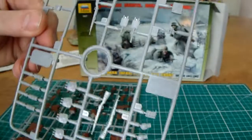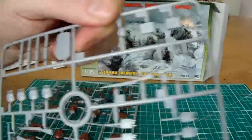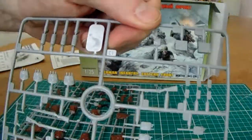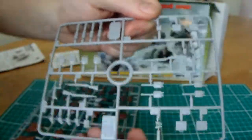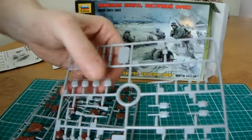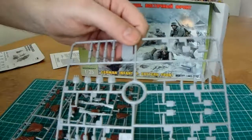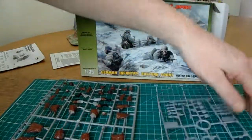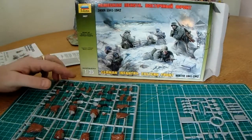This is the B sprue — there's no number on there, just the company name on the side. So we've got the shovels and ammunition boxes and what have you on there. It looks like pretty good quality plastic, fairly solid. And the detailing is excellent. I look forward to finishing these off — it's going to take a while, because I've got so many other things to be doing at the moment, not just modelling.